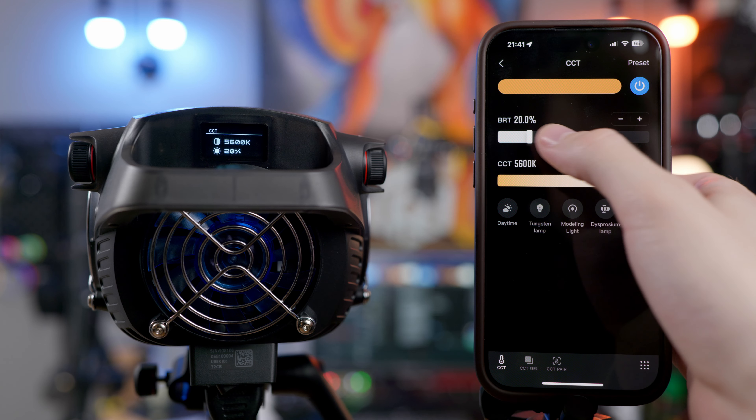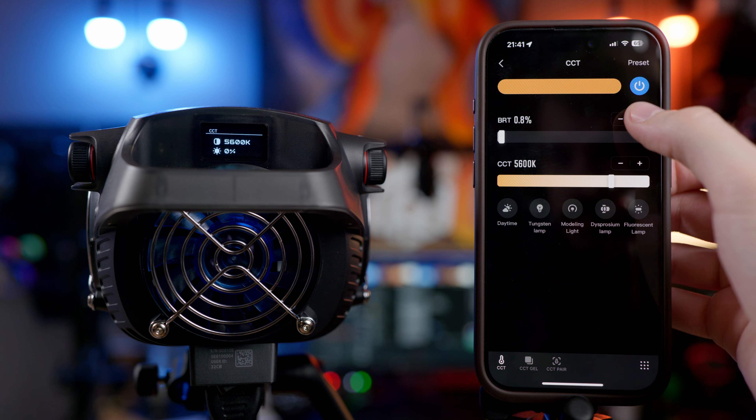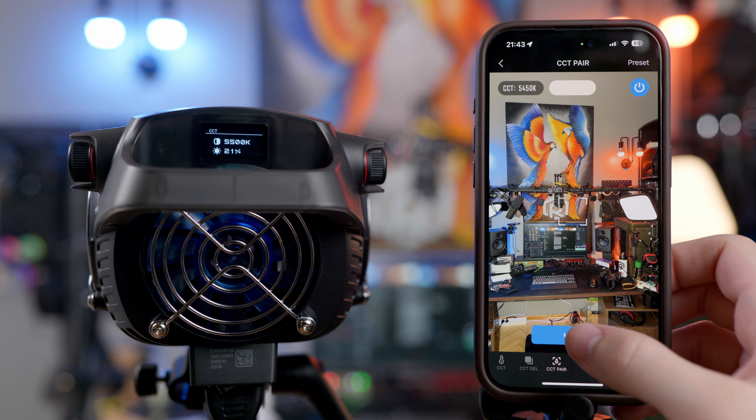I was actually quite surprised by the app. My usual experience is that light control apps are pretty bad, with the exception of Sidus Link, but now I can say that ZY Vega can join that list of good apps. The light responds quickly to changes and I had no trouble connecting. The configuration loads up very quickly — granted, it's only one light and it may behave differently with multiple lights. As with Sidus Link, the app shows brightness percent with decimals but only responds to integer increments. You also have CCT gel presets for tungsten and dysprosium lamps, and there's an ability to do a CCT pairing using the camera. However, I was not able to find a way to control the effects through the app, so those can probably only be controlled with the onboard controls, at least at the time of filming.